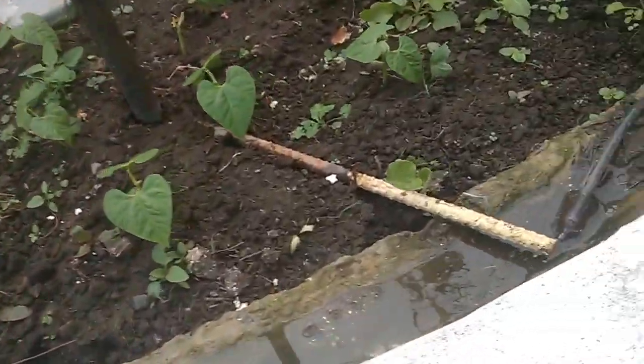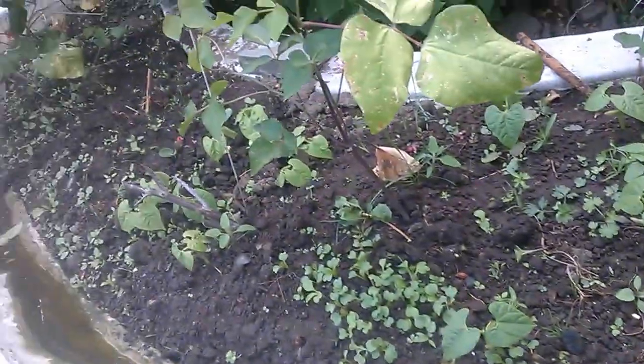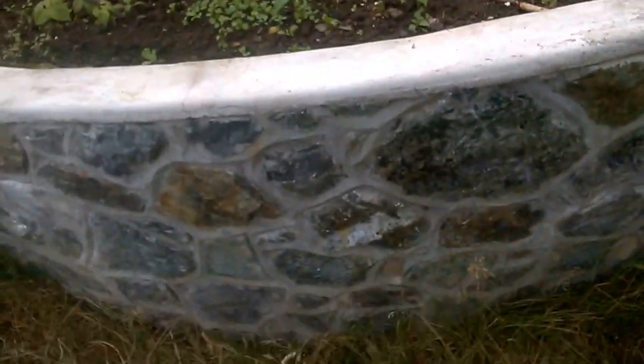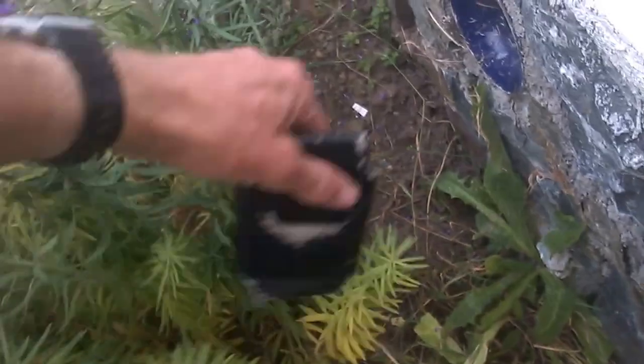These are the beans in the planter grown from seed, so obviously I need to water them better. The first one has set seed, which is nice, and it's reached the top of the little structure.